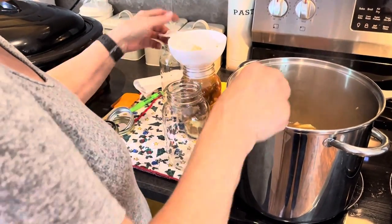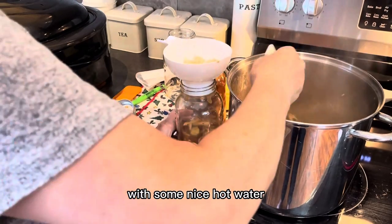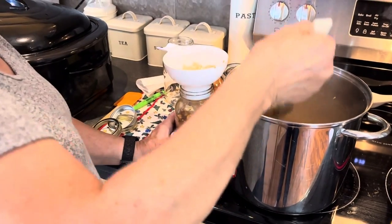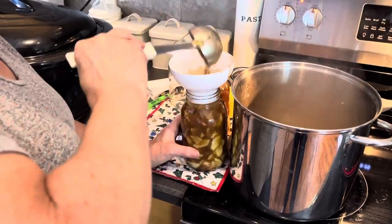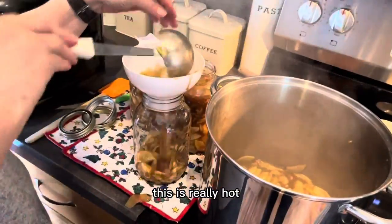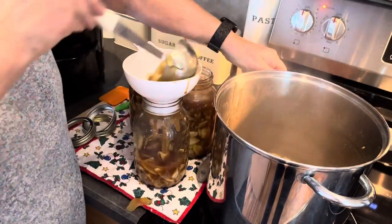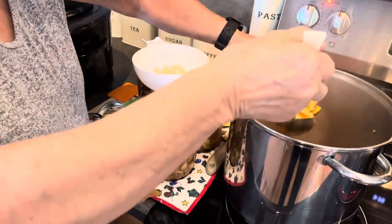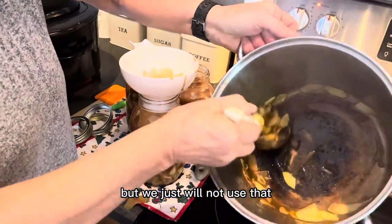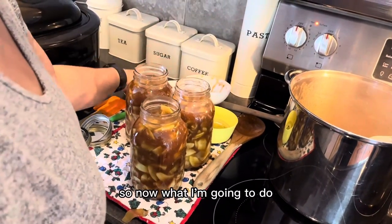I have my lids soaking in hot water in the back, all ready to go. That's two jars — let's see if we'll get a third. This is really hot. Looks like it can burn pretty easily if you don't keep an eye on it — it starts getting a little crispy and crusty on the bottom, but we just will not use that part. There we go — we got three jars out of this one recipe.